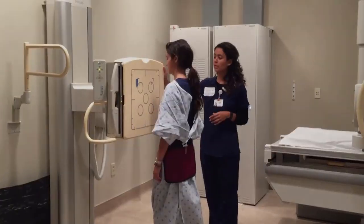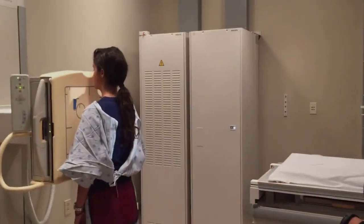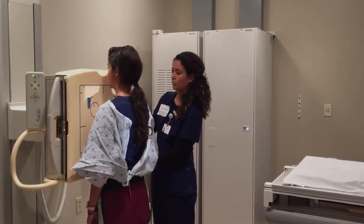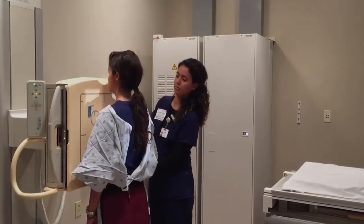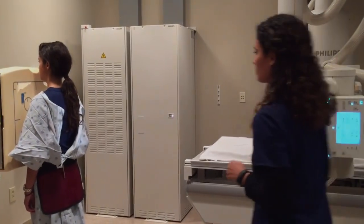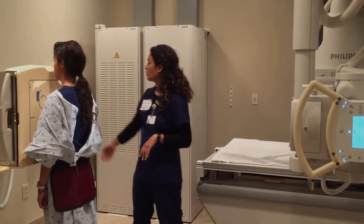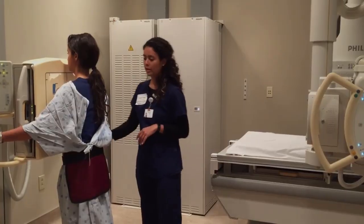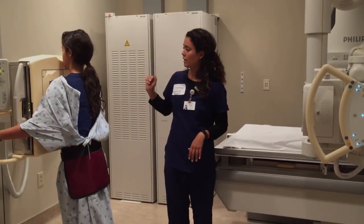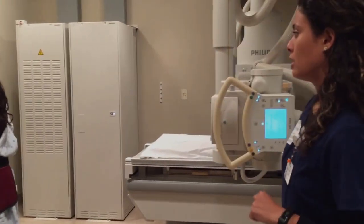Next I'm going to have you step up to this wall bucky — if I could just have you center. I'm going to make sure the collimation is a good one and a half to two inches above the shoulder. My central ray is going to be entering at mid-sagittal T7. I'm going to ask her to hug the bucky and roll her shoulders forward so we can get the scapula out of her lung fields for a good view. Making sure the collimation is one and a half to two inches above her shoulder so we don't clip any of her anatomy or apices.